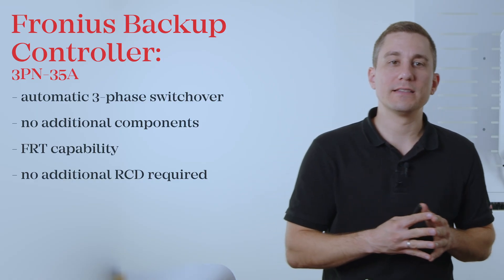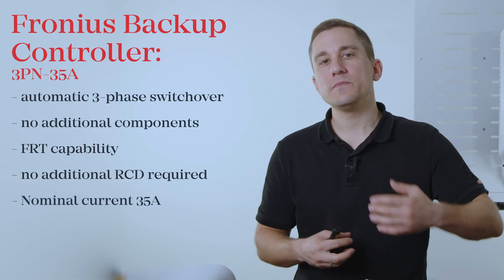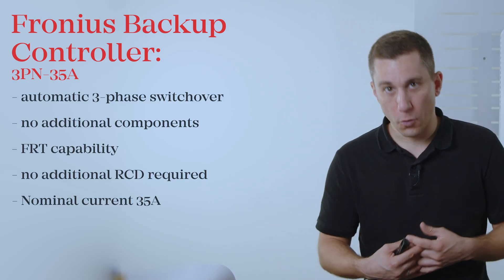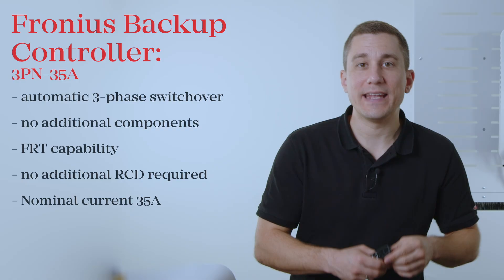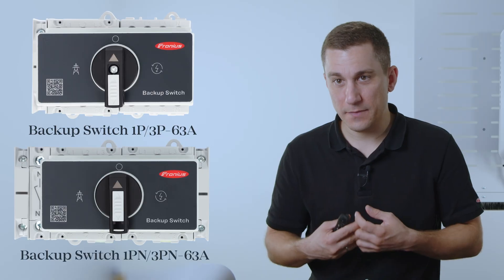The Backup Controller is capable of a rated current of 35A. Please make sure to always check with your local grid supplier whether you need a 3-pole or 4-pole separation, and order the correct variant accordingly. If you require a higher current for a household system, you can use our Fronius Backup Power Switch, which is capable of up to 63A, or alternatively run other loads in parallel past the Backup Controller to ensure those loads operate in grid-parallel mode only.